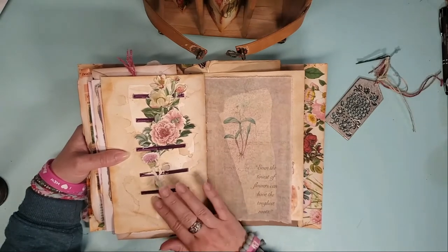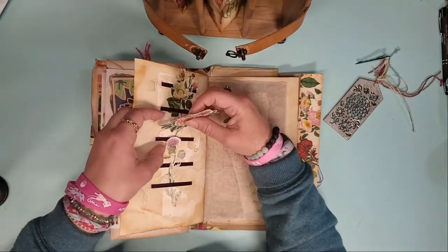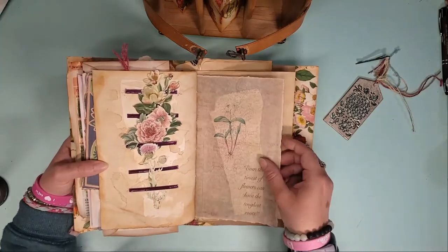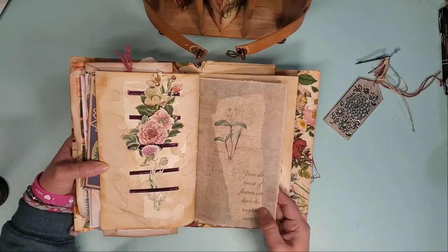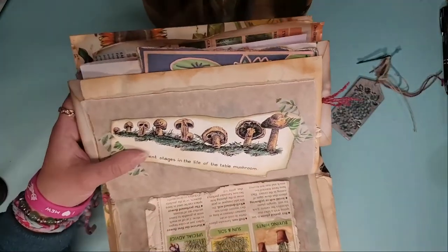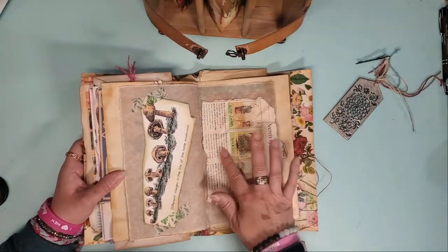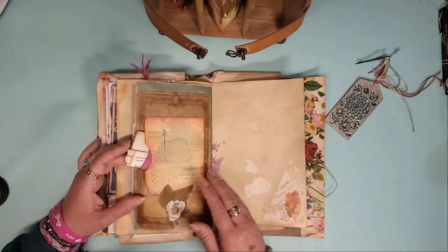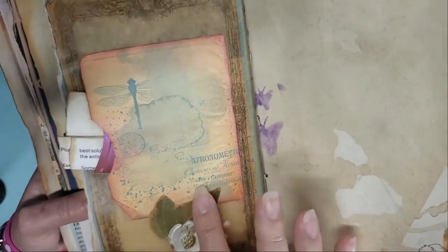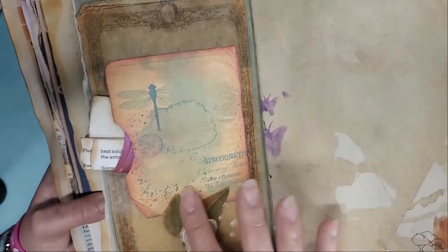Some pieces of ephemera — fussy cut digitals from Angela Kerr Designs — that you can put places where you wish or keep in there. Even the tiniest of flowers can have the toughest roots. Another mushroom page, this one is so cute — I colored it in again with colored pencils and some washi. A wax stamp — a pineapple that's been gilded over — and it's holding down the variegated ivy leaf, which has not been coated but is still pretty darn tough.